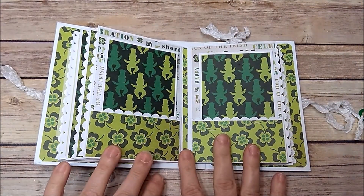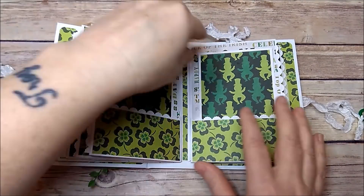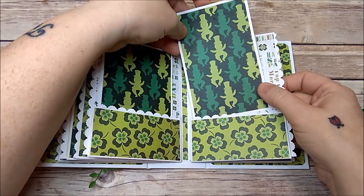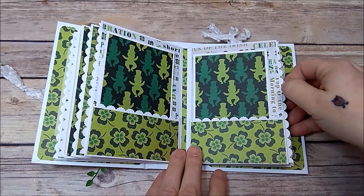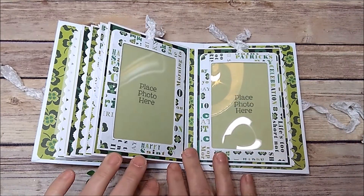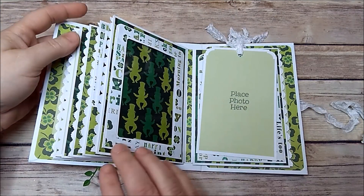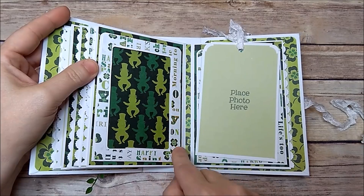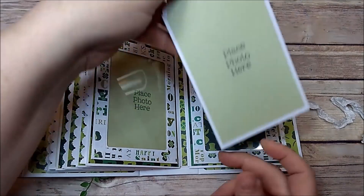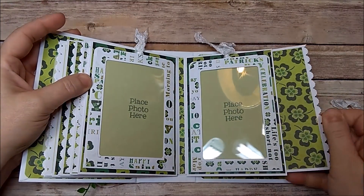Then you have two pockets — you have space here for a photo and then you can add your photos here as well. Here again, photo here and here. And you have another pullout. Here — sorry for the glare — I have pullout tags with some seam binding on the end. I have acetate in these pockets and you just tuck it right back in. This one is the same — you have your photo tag, just tuck it right back in, and then you have another pullout mat.